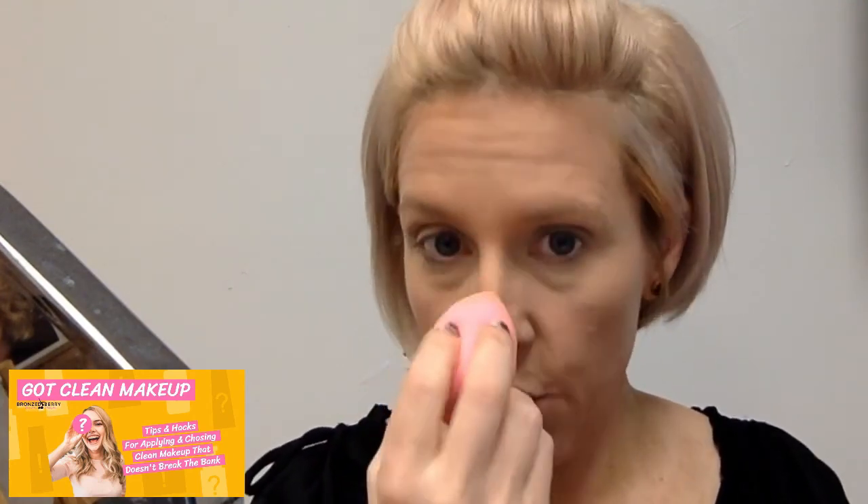Now I'll do a little on the bridge of my nose. I just bring it down — I don't go too high up, I don't want too much in the center or to draw attention to the center of my eyebrows. Just a little on top and one side.